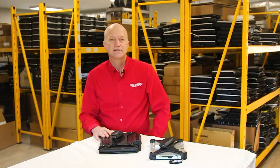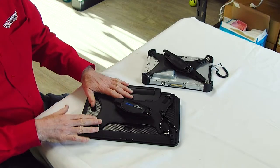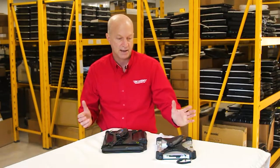Hi and welcome to this week's edition of the Rugged Rundown. I wanted to give you an idea of size as compared to the Panasonic Toughbook FZ-G1 tablet.